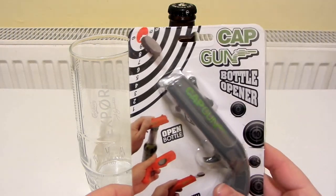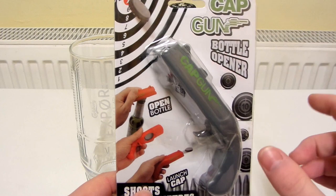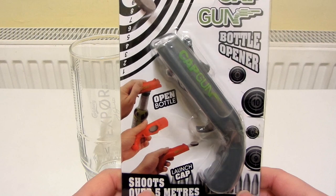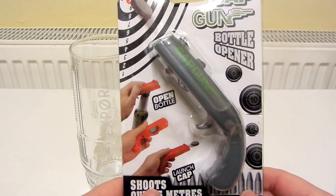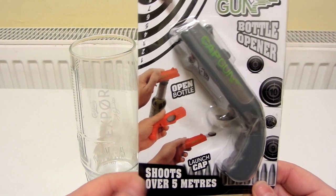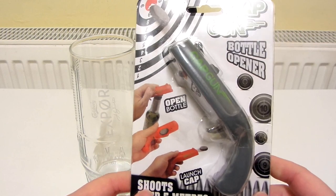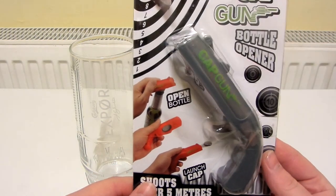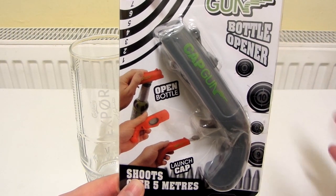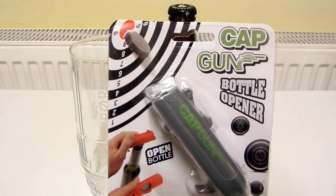Let's have a look at this cap gun bottle opener. I saw one of these on Nash Rathbone's channel in one of his videos and I thought they look really really cool, I've got to get one. I'm not sure whether it's a company in China that makes these, but they're really cheap — I think I paid about £2 for this. I have already opened it and tried the gun out because I did try making a video of this a while back, but it turned out to be a complete disaster.